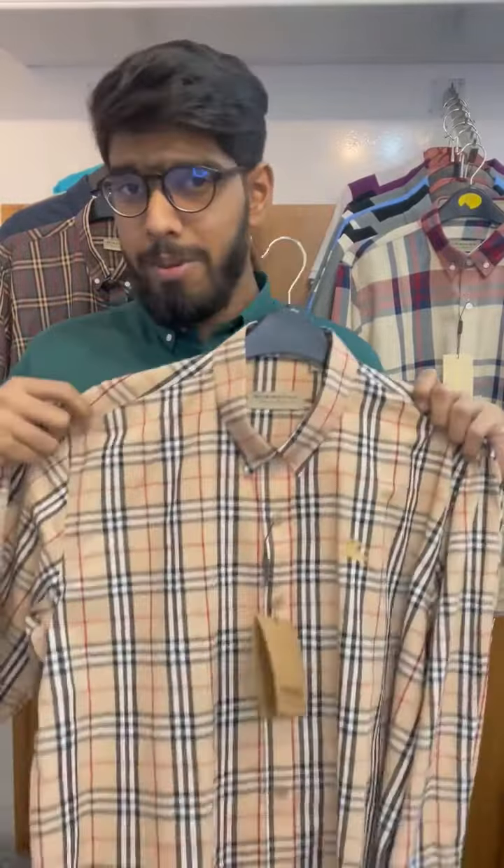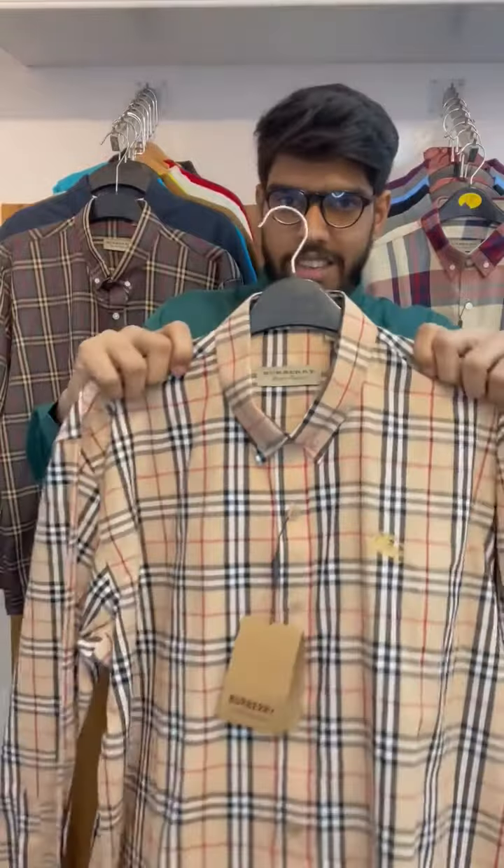Hello everyone. I'm going to show you today's check, which is a lot of premium. This is a Barbara signature checker premium shirt.